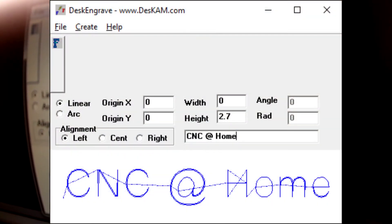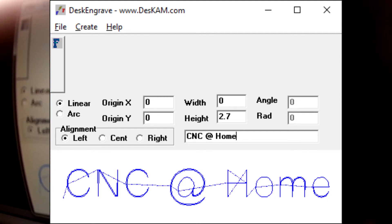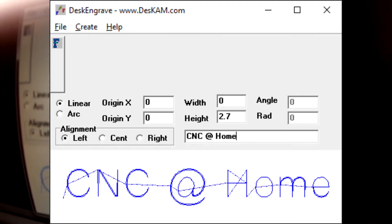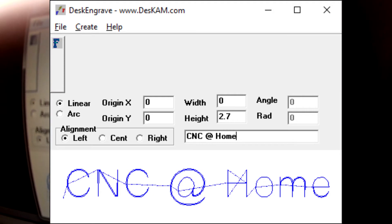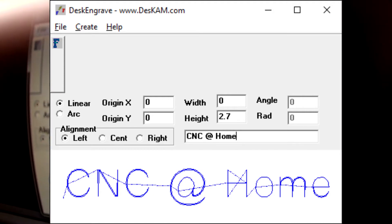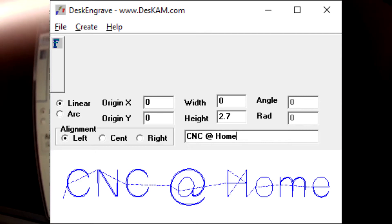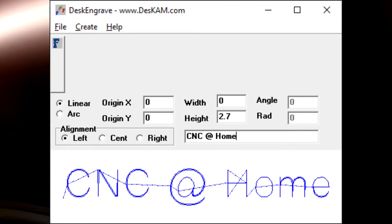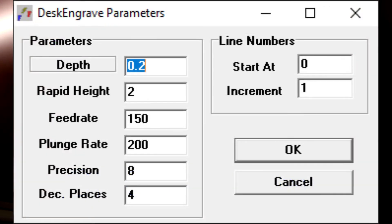I'm using a program called Desk Engrave — www.deskam.com is where I got this. It's a little free app that allows you to do simple engraving of text. I set my height at 2.7 millimeters and type in the text I want. There are some other parameters I can set, such as the depth of the cut which is 0.2 millimeters — a very shallow cut. I can also set my movement height, speeds, and precision.